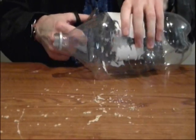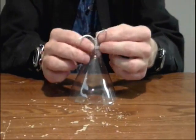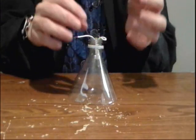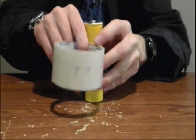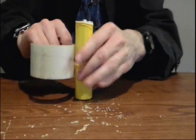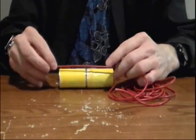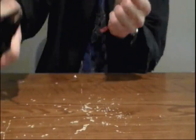Start by cutting the top off of a bottle — I'm using this cone shape. Next, you're going to cut off one of the light bulbs from a Christmas light set, and use some tape to attach the light bulb to the mouth of the bottle. Tape two batteries together like this. Cut some wire just over the length of the batteries and make sure to strip both of the ends.